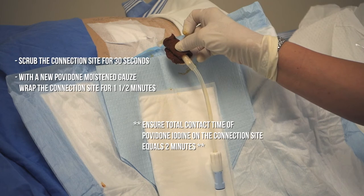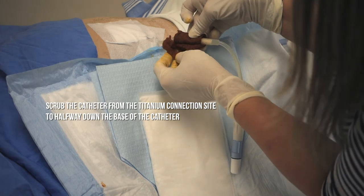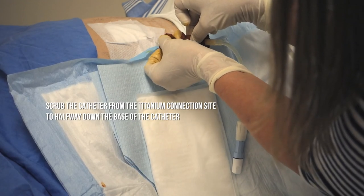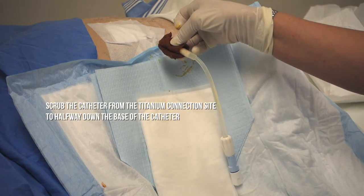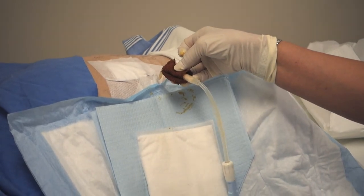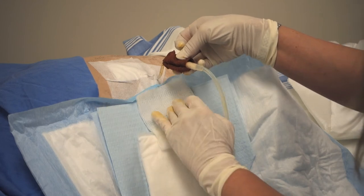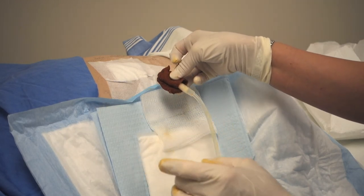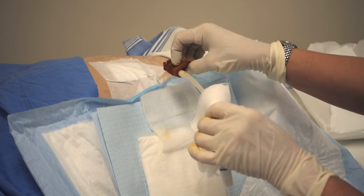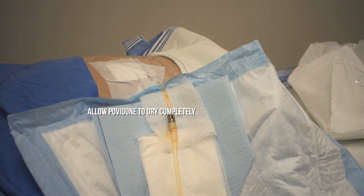Then you will take another gauze moistened with povidone iodine and you will scrub from the titanium to halfway down to the base of the catheter. Then you will take a sterile gauze and place it underneath the connection.